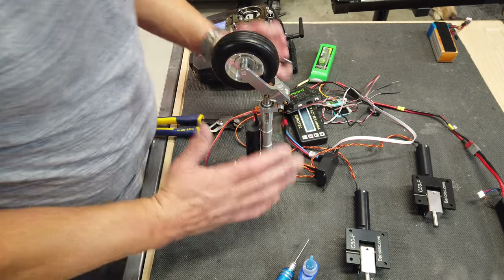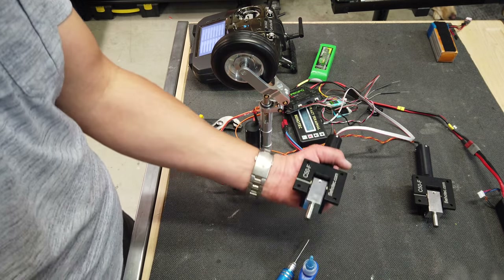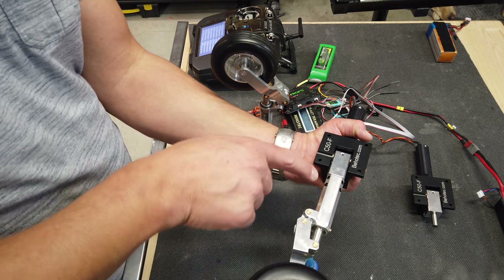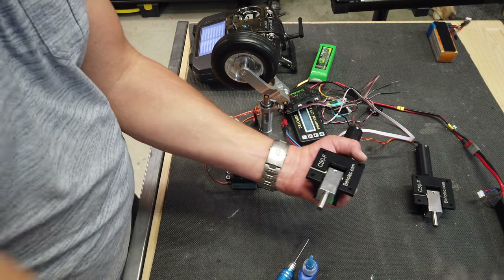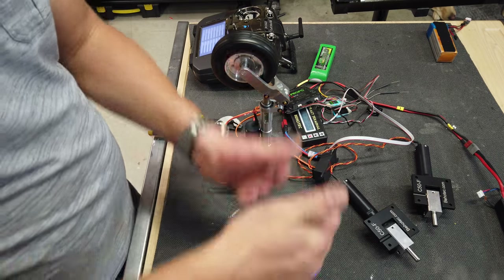That is the retract assembly. We still need to put the struts on the actual units, but that's not a big deal - we just need to do up those four set screws. Before we do that we'll probably just put these in the wings first. That's the Beotech setup - pretty straightforward and easy.